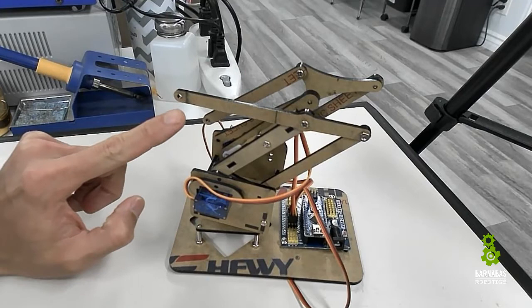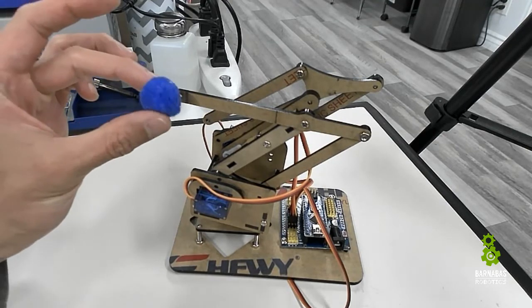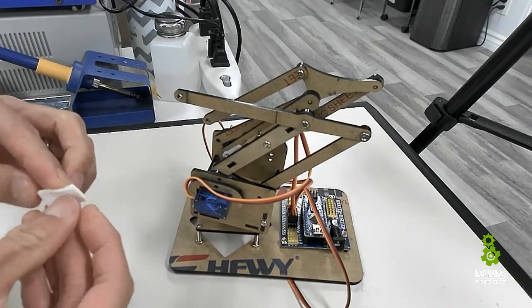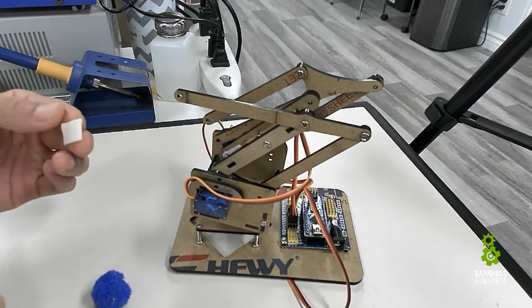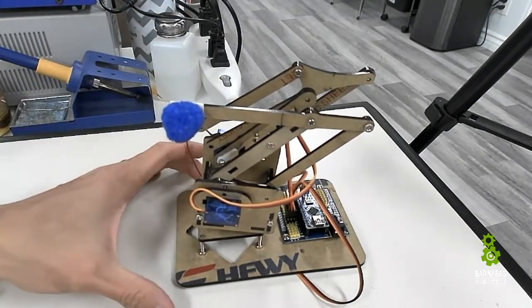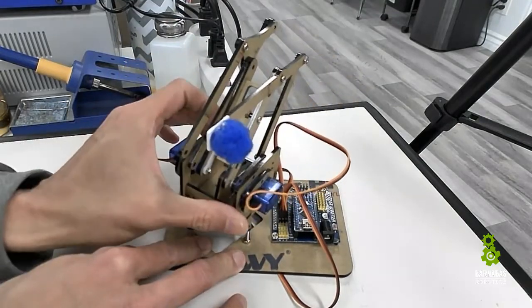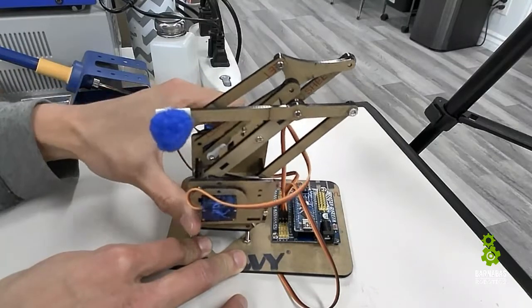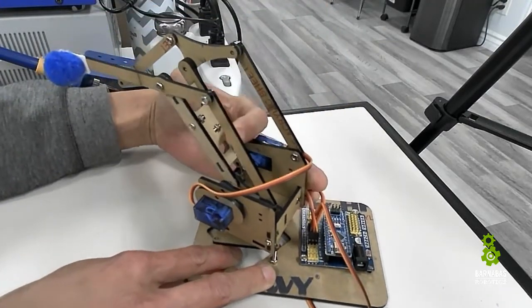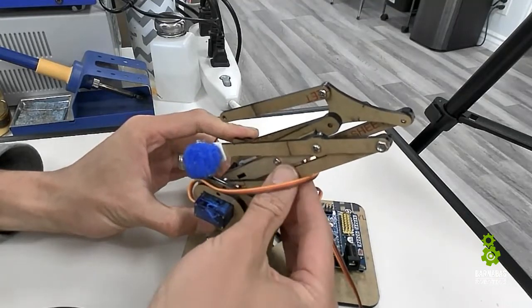Just for testing, I'm going to sticky-foam a blue piece onto the arm to make the motion more visible in the video. So to recap: the base rotates the turret, the extend motor moves the arm out or brings it back, and the lift motor brings it down or up.